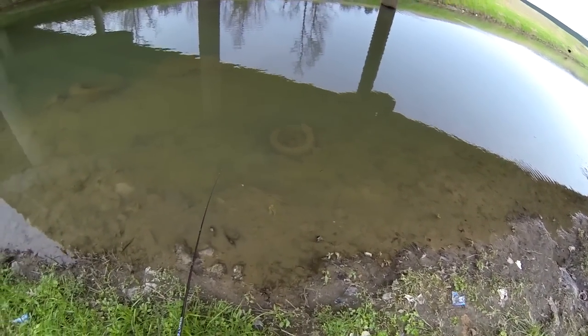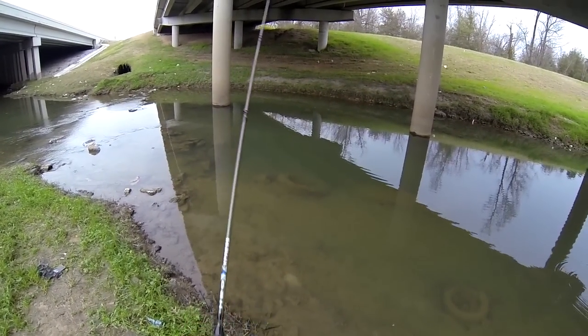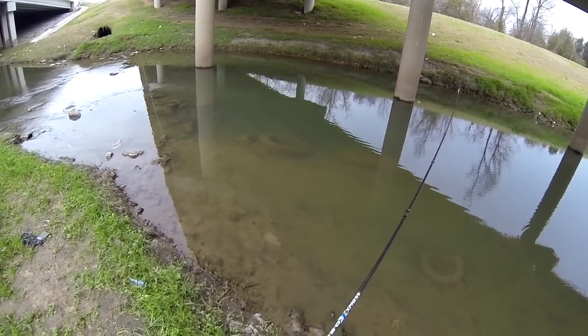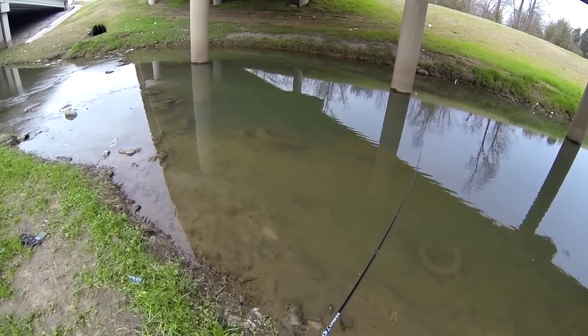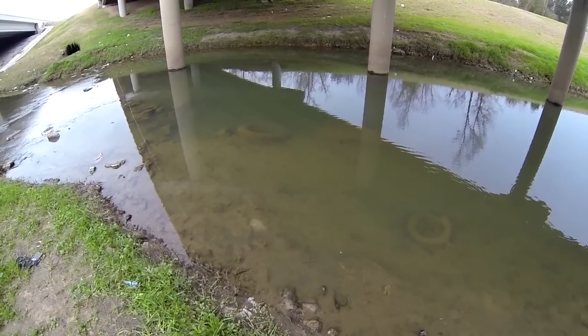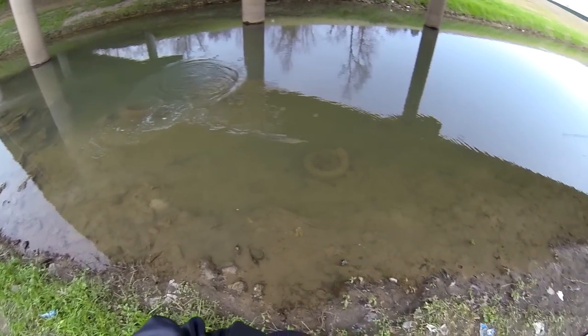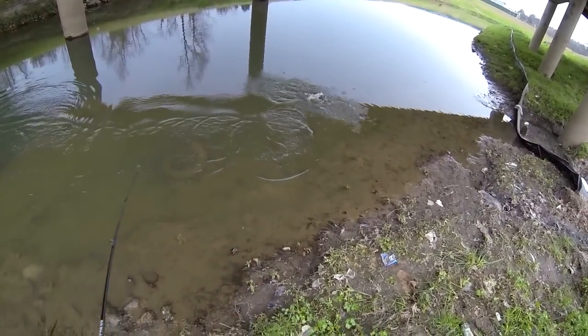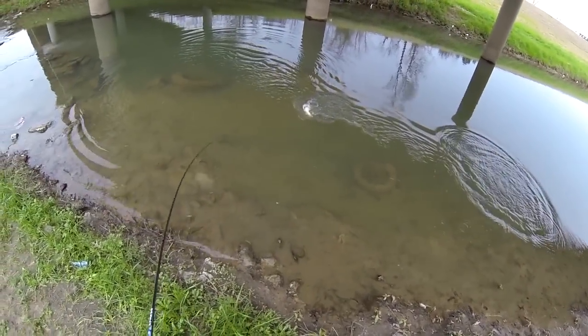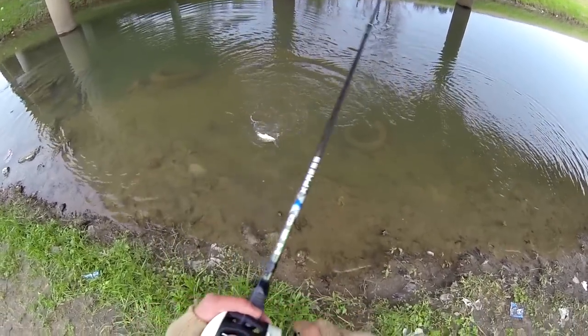It just swims. The bass — the bass see that go by and they can't let it. They gotta eat it. They can't just let it swim by. There's one. Got him. That's a nice bass. There he goes.